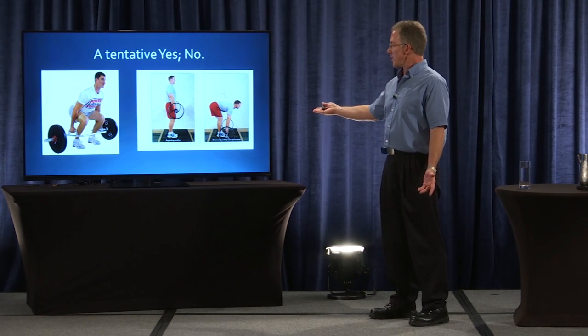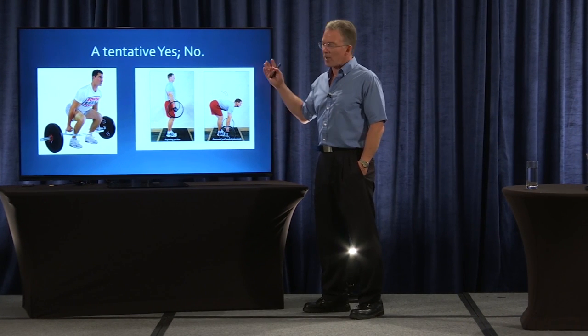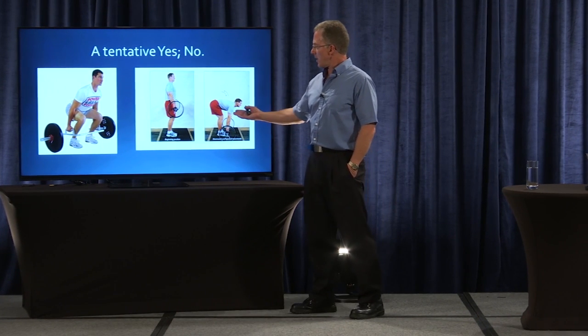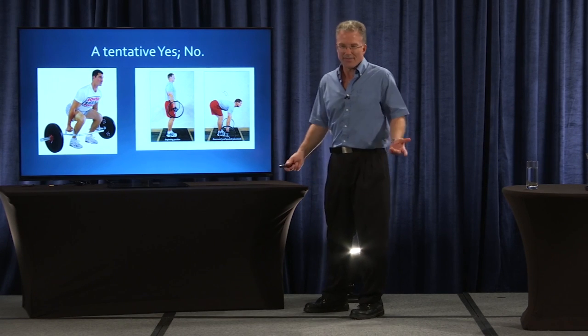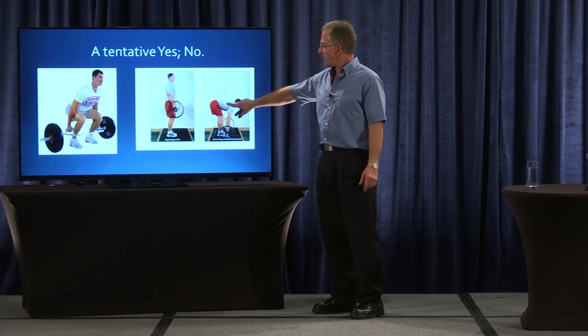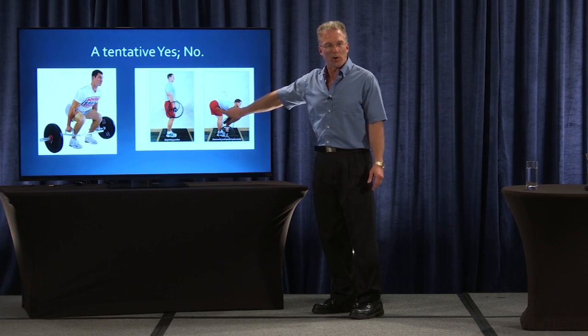This one, from the NSCA textbook 2000 — it's just so obviously that his lower back is bending the wrong way.